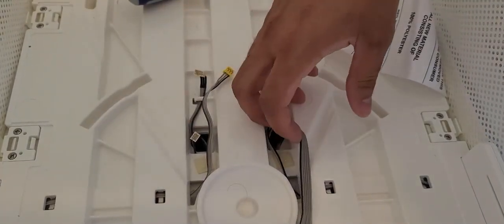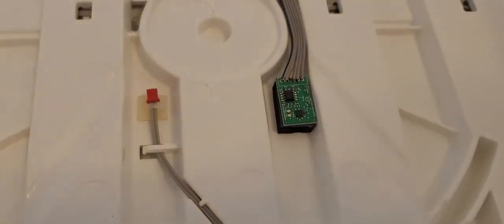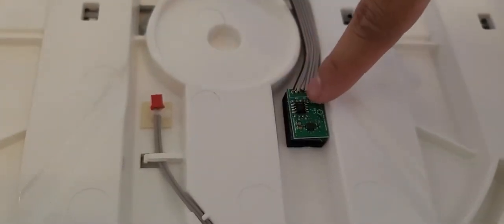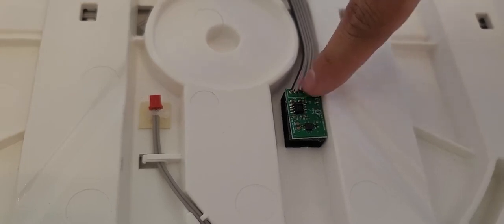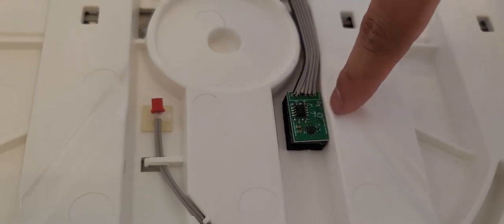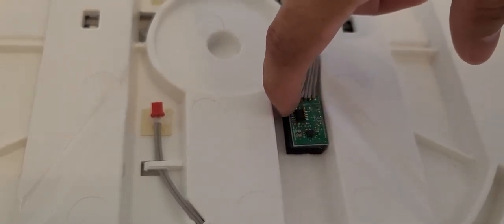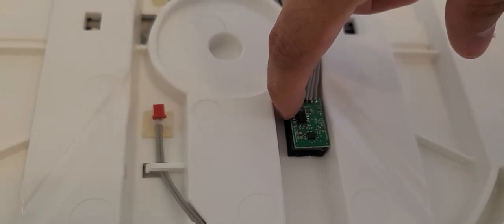The last piece of the puzzle is this circuit board, which is mounted with adhesive onto a foam block. We're going to use a heat gun — or a blow dryer if you don't have one, though it takes a bit more time — to slowly and gently heat this up to loosen the adhesive. Once it's nice and warm, we'll pull it up gently and it will release the circuit board so we can remove this base.